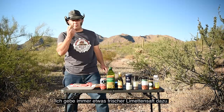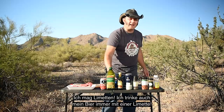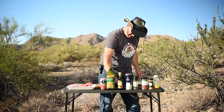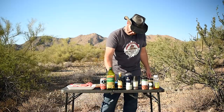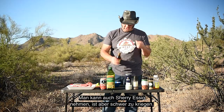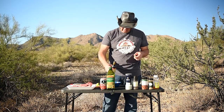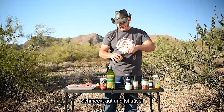Now, I will always put fresh lime. I like lime — I always put it in my beer too. I think lime and garlic goes very well together. I also add a little bit of balsamic. You can take cherry vinegar, very hard to get though. Take a little bit of balsamic vinegar — it's nice and it's sweet.